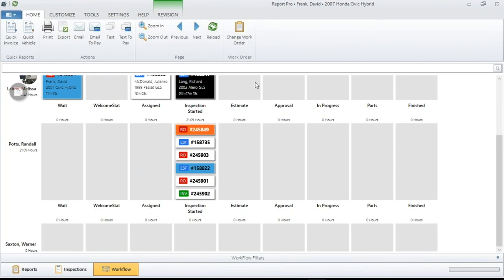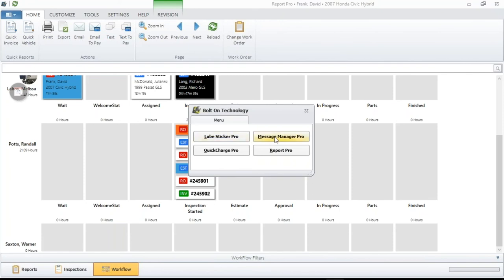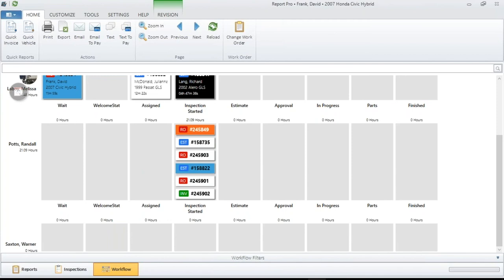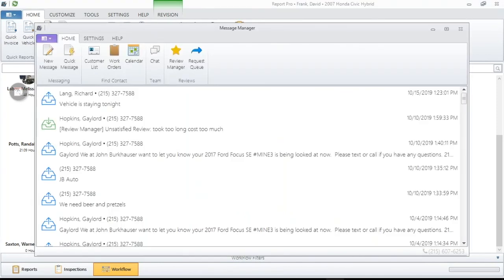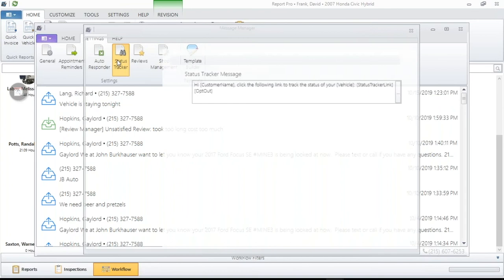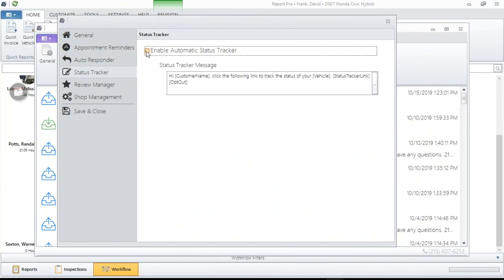Before we get to questions, there's one more really important piece to this whole puzzle. All the different Bolt-on products work together. If you have Message Manager and you're keeping track of the actual status — how the car is going through the flow — you have the ability with Status Tracker. Go to the settings screen and turn this on: Enable Automatic Status Tracker. When you send this message, it will customize itself with the customer's name, the vehicle type, a link, and of course the opt-out option.